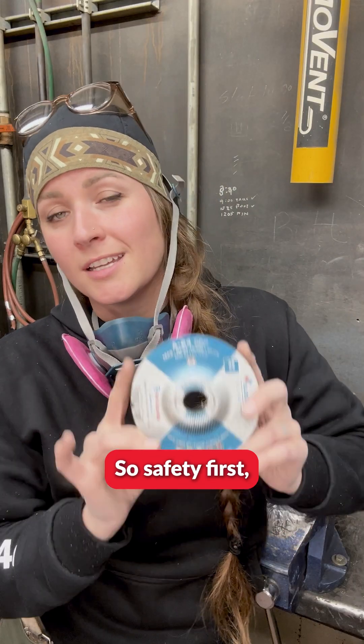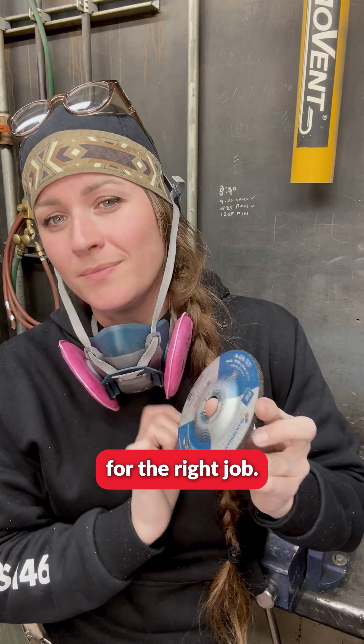Safety first — use the right tool for the right job, and I will be seeing you guys in future videos.